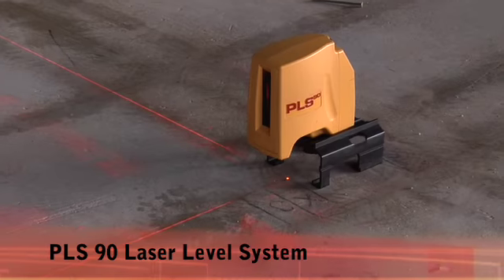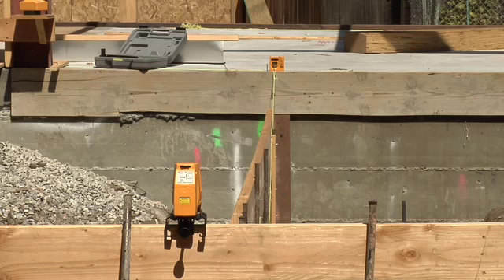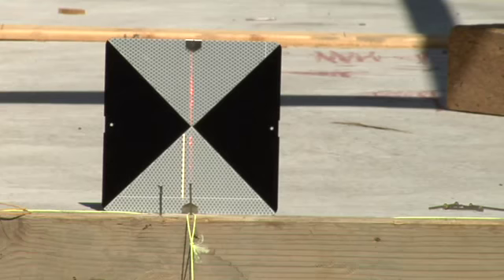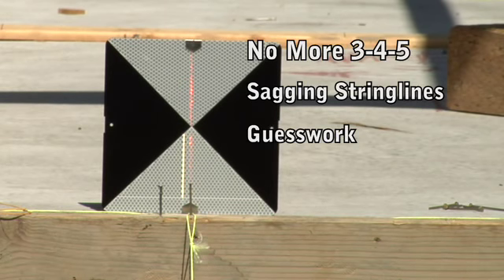The PLS-90 from Pacific Laser Systems is an interior and exterior laser level designed specifically for laying out 90-degree angles. No more 3-4-5 sagging string lines or guesswork. Get fast, accurate and dependable square layouts.